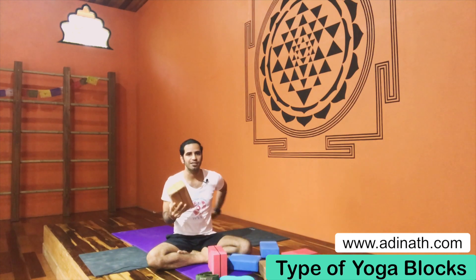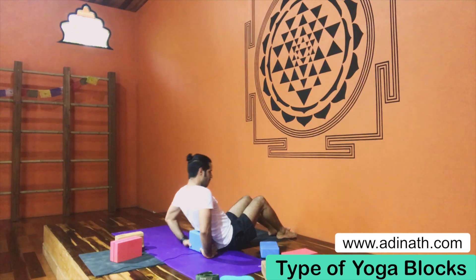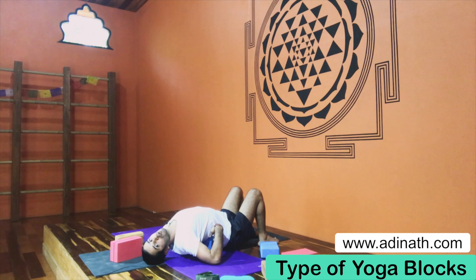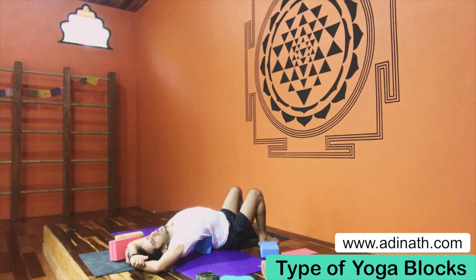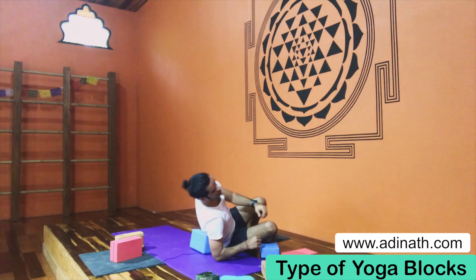If I use the wooden block for a backbend posture lying down, I might hurt my spine bone or the muscles in the spine. So I'll demonstrate: if I do the posture with the very soft block, I can relax and don't feel much pressure. But if I do it with the wooden block, I might feel pain. So for laying-down postures, the soft block is the right choice.